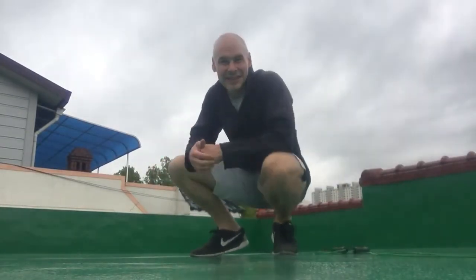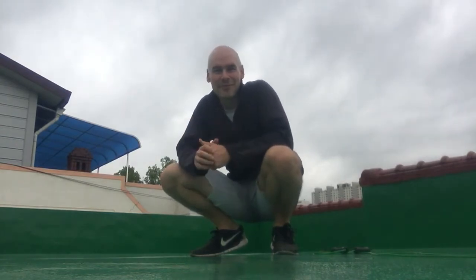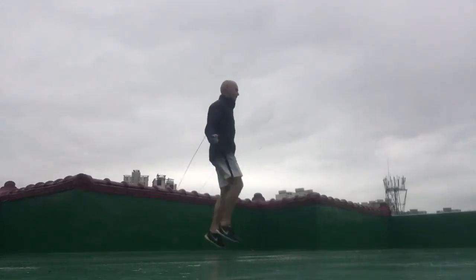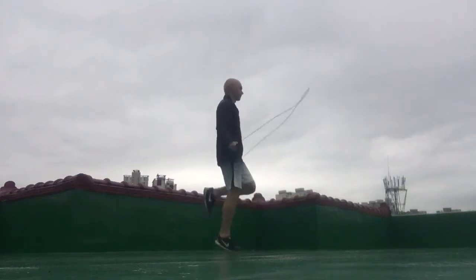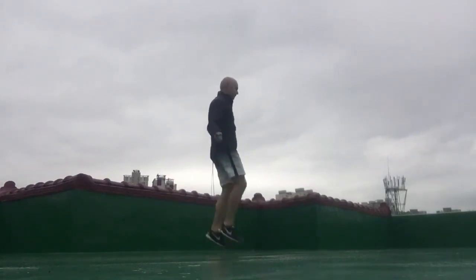Hey everyone, in today's video I'm going to be covering a jump rope move that is very common with boxers. It's called the boxer's can-can jump. If you have ever watched jump rope videos of professional boxers like Manny Pacquiao, Gennady Golovkin, and Canelo Alvarez, you will surely have seen them do the can-can jump.